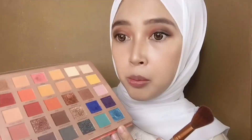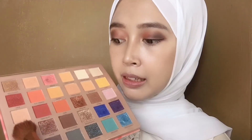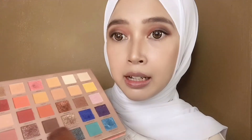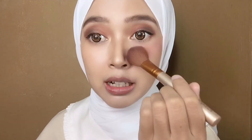Next aku mau pake blush on, cuman aku gak bakalan aplikasiin di pipi soalnya percuma kan kita pake masker, blush on nya gak keliatan. Jadi aku bakalan aplikasiin disini, di bawah mata aku. Aku mau pake yang warna pink tapi warna pinknya tuh gak terlalu tua, jadi mudah banget atau soft ya, ini yang matte. Aku pakein di bawah mata aja kayak gini, jadi aku bakalan aplikasiin si blush on nya di bawah mata kayak gini.